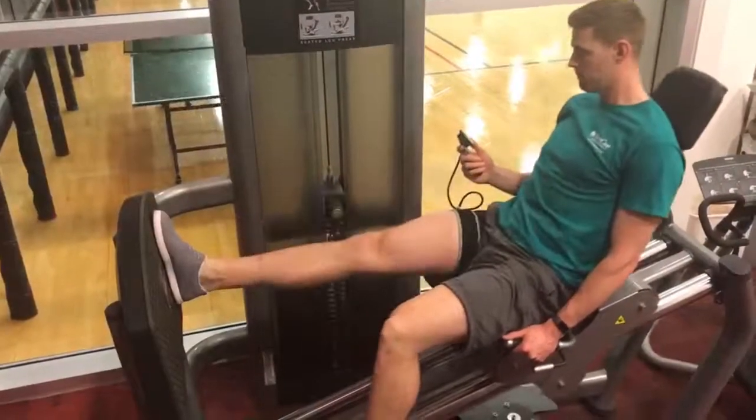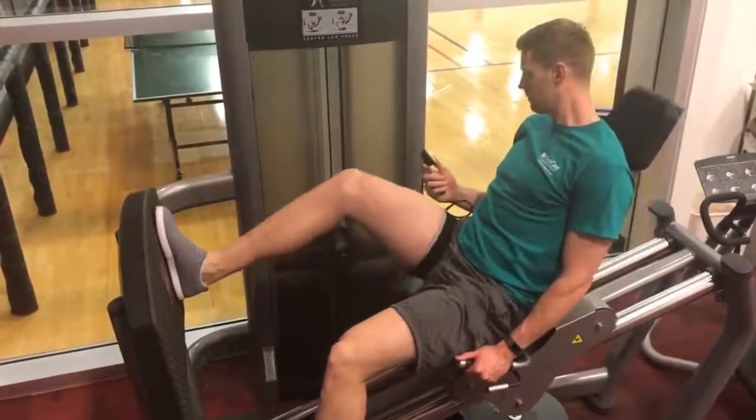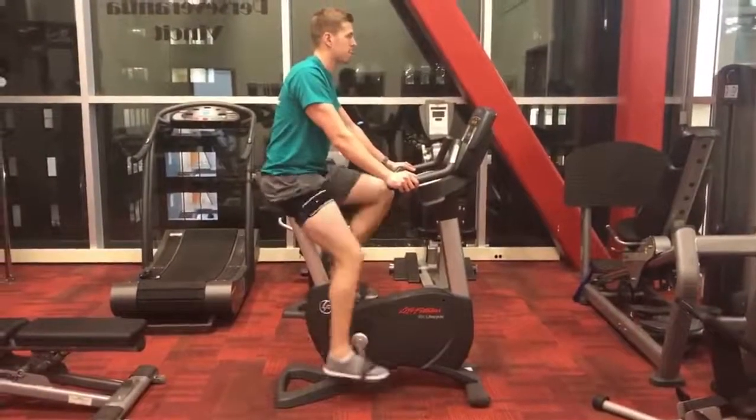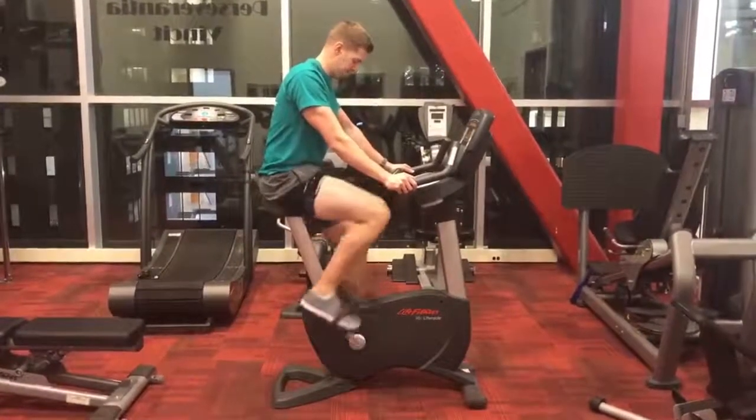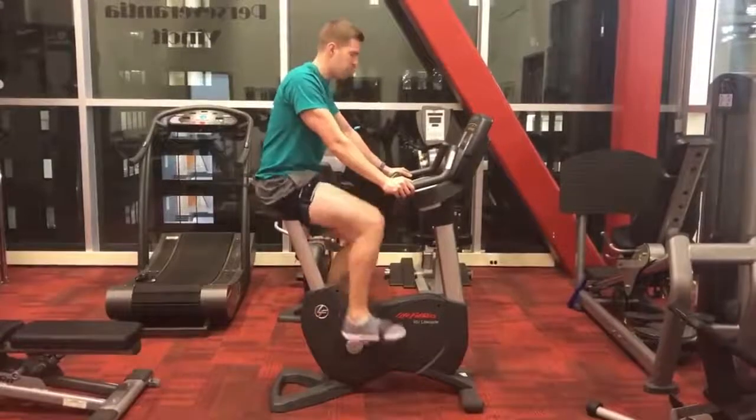BFR can also be used during endurance training such as an upright bicycle and maintained for 10 to 20 minutes as you progress. Elite athletes would utilize BFR up to three to six times per week for the first 16 weeks post-op as part of their rehab plan.